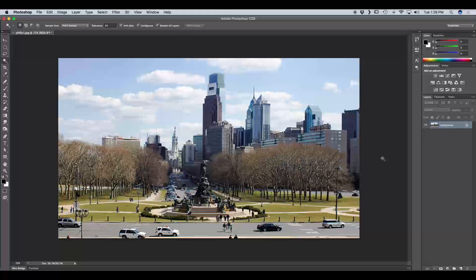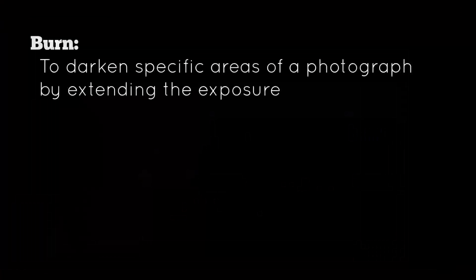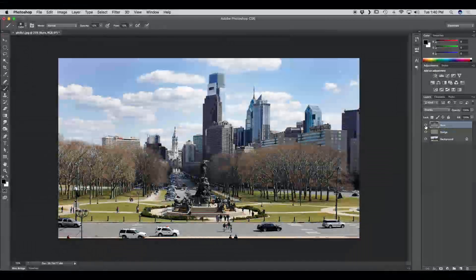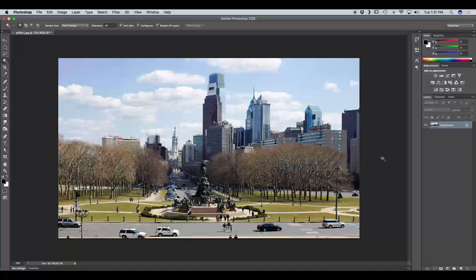First let's talk about what dodging and burning mean. Dodging and burning are photographic techniques used in film photography. To dodge is to lighten specific areas of a photo by limiting the exposure to the light sensitive paper — great for lighting pixels that are underexposed. Burning refers to darkening specific areas by increasing the exposure to the light sensitive paper, and is great for darkening overexposed pixels. Dodging and burning are also great for leading a viewer's eye to the focal point.